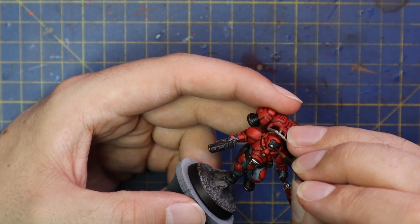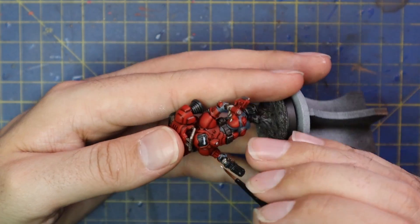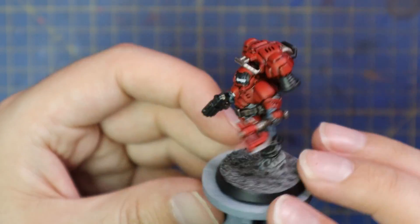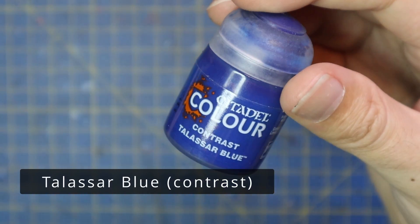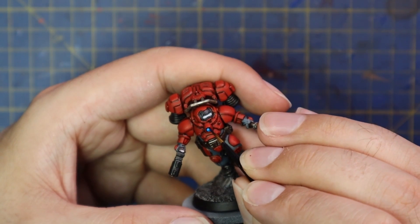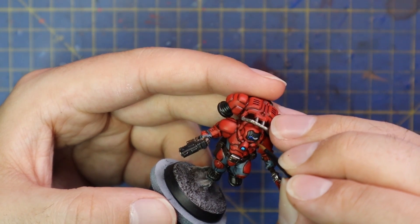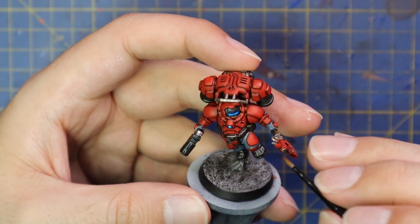Bold Titanium White was then used to apply a solid coat to any of the bits that you want glowing — the lens in the centre of his helmet, the glow pack in the middle of his chest like Iron Man, and a few buttons and switches on his backpack. Then we just come in with Talazar Blue and apply that over the Titanium White areas, which gives a nice glow effect with very minimal effort. There are better ways to do this but they take much more time and five or six paints. My way is two paints and about two minutes' work, so for army-wide projects this is probably the way to go.